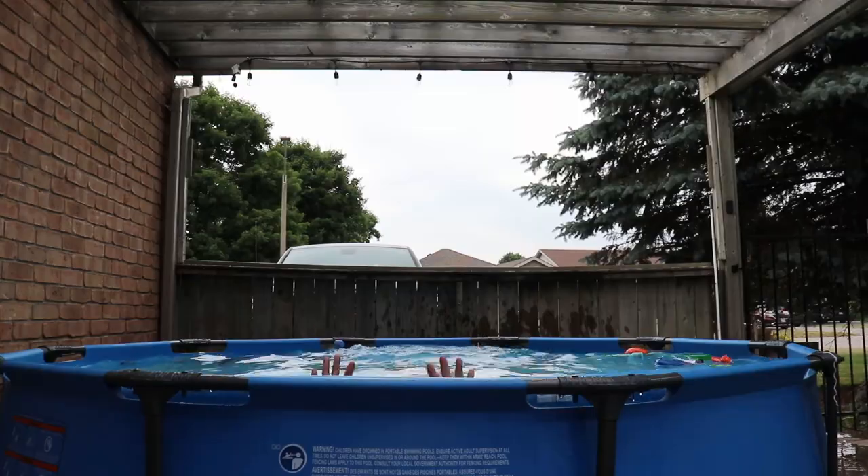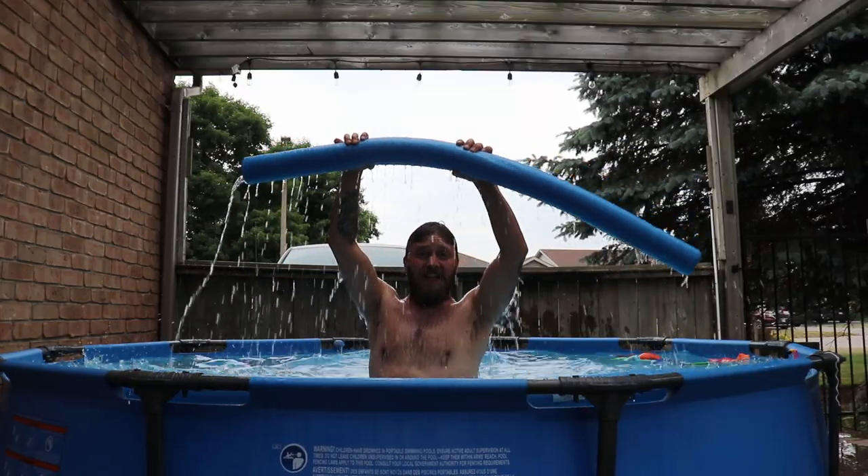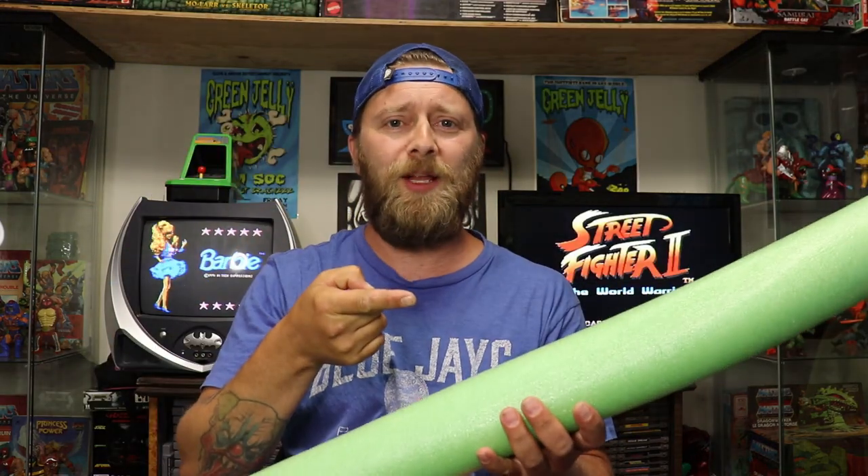Let me ask you a question: are you tired of being the most unpopular kid on the block just because you can't afford roof racks like all the other richy riches in your neighborhood? Well fear not, I have a solution for you at a fraction of the cost — pool noodles. That's right, ordinary run-of-the-mill pool noodles. All you need is two pool noodles and four straps and you're good to go. You can do it with two straps; I prefer four.